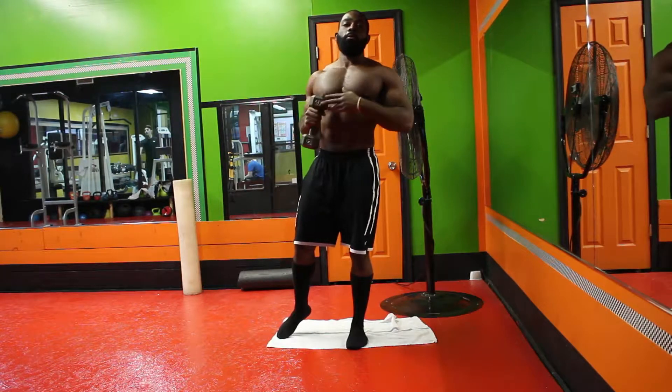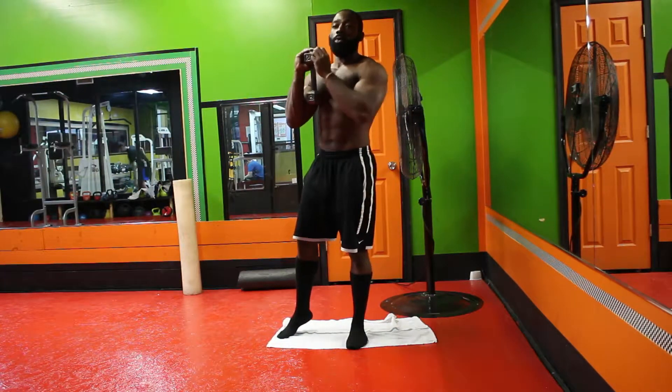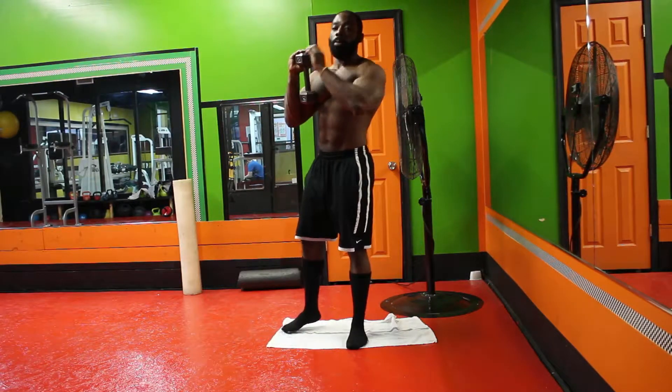So we're going to demonstrate today with a dumbbell for the goblet squat. We want to make sure the dumbbell is right in between our chest and our sternum for the whole duration going down and up.